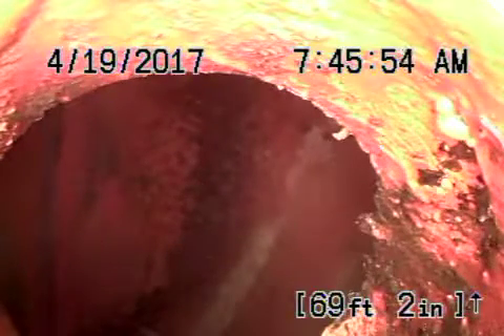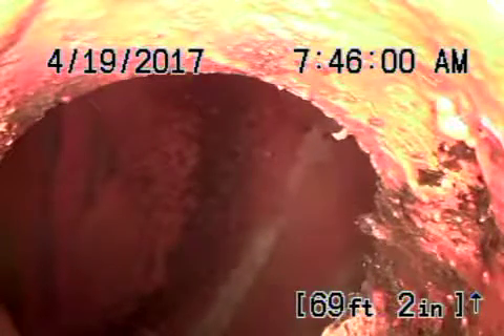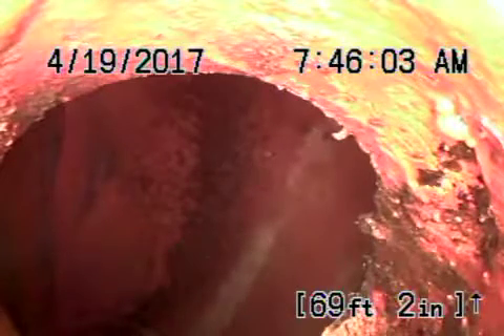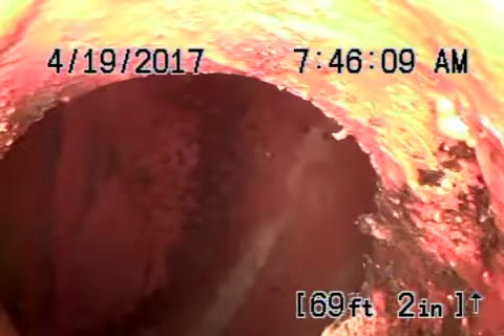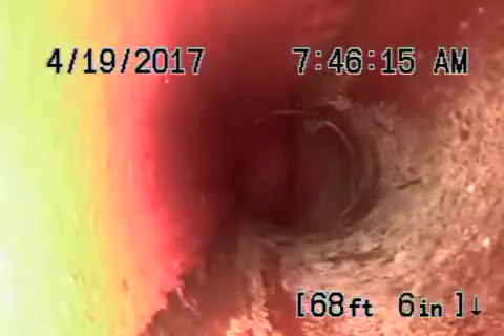We're at 28431 Bryan Court here in Santa Clarita. We've got the camera in from the three-inch clean-out located in the front of the property, in the front of the house. Right now we're all the way out to the city connection in the middle of the street. There's the city connection. We're going to pull the camera back — it's all clay pipe in the street coming back from the city connection to the property line.